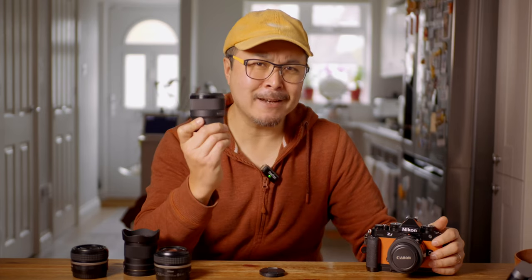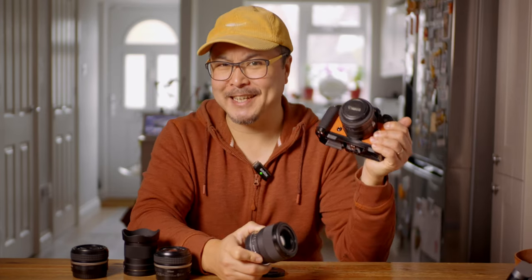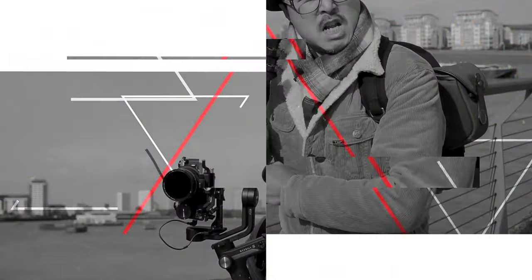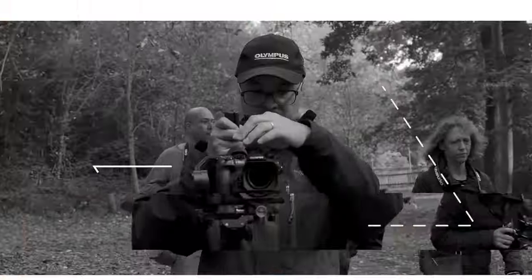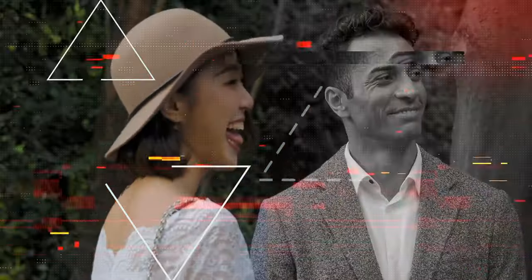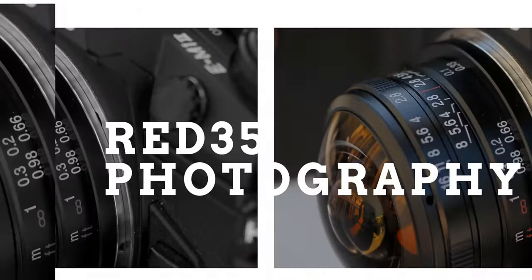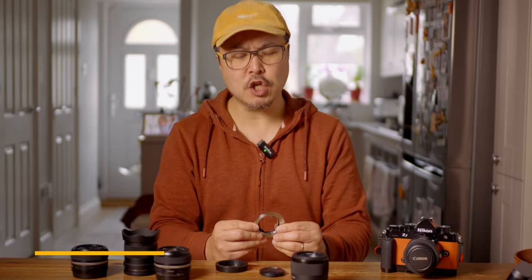How to use a Sony E-mount lens on a Nikon Z camera. Hi, it's Jimmy Chang here from RED35, welcome back to my Tech Tuesday and 2-Minute Review. Today we are going to look at this magic ring here — this is the Megadap ETZ21 Pro.